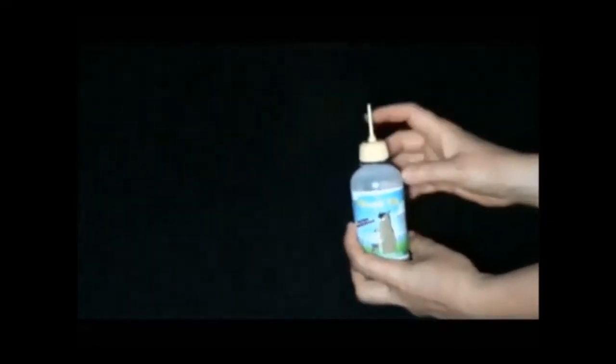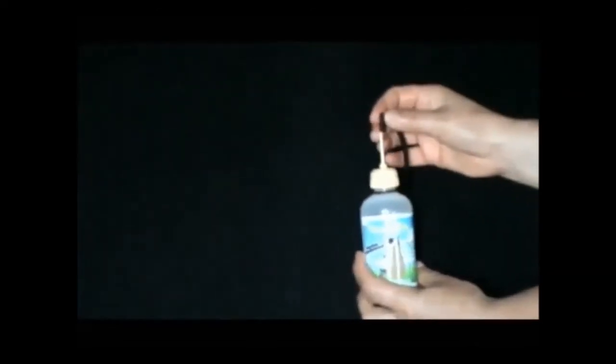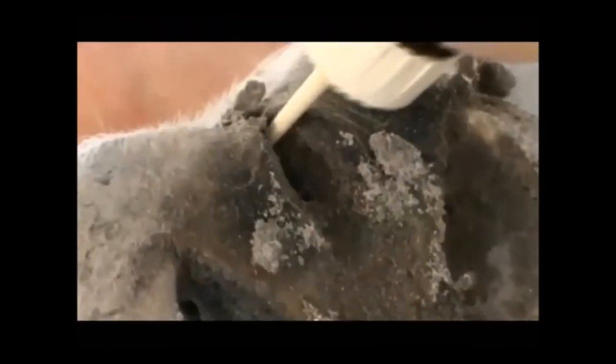It's flexible so you can reach into difficult places, and it won't break off in the hoof. It comes with a refillable bottle and has an attached closure cap that won't get lost. It's ideal for liquid homeopathic remedies too.